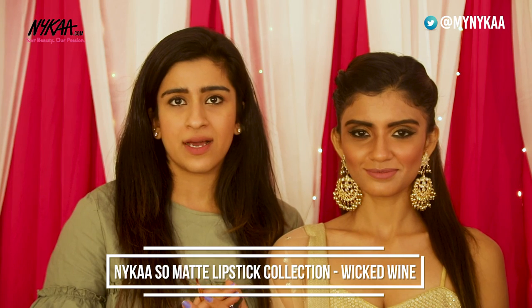Guys, the last trick for the transition from the day look to the night look is the lip. I'm going to be going in with a bold lip — I have with me the Naika So Matte Lipstick in the shade Wicked Wine.